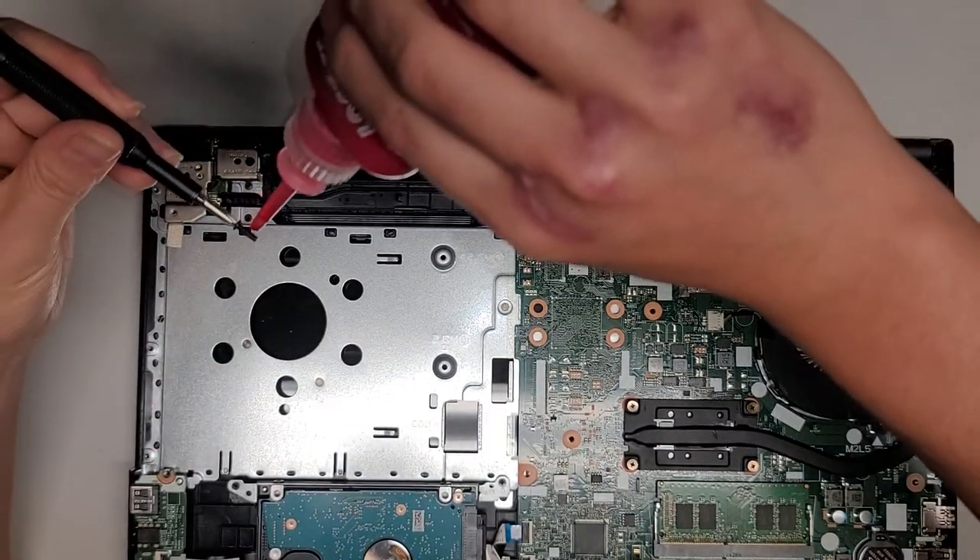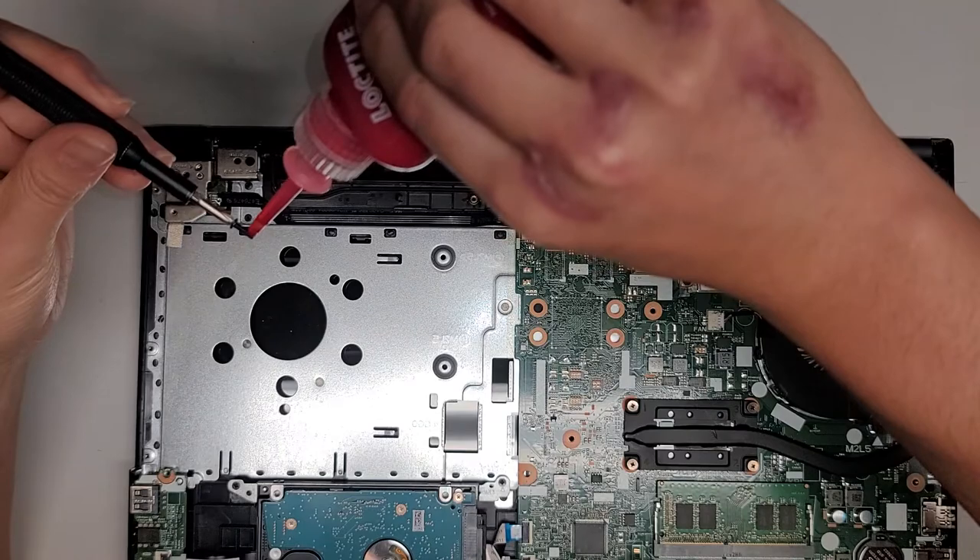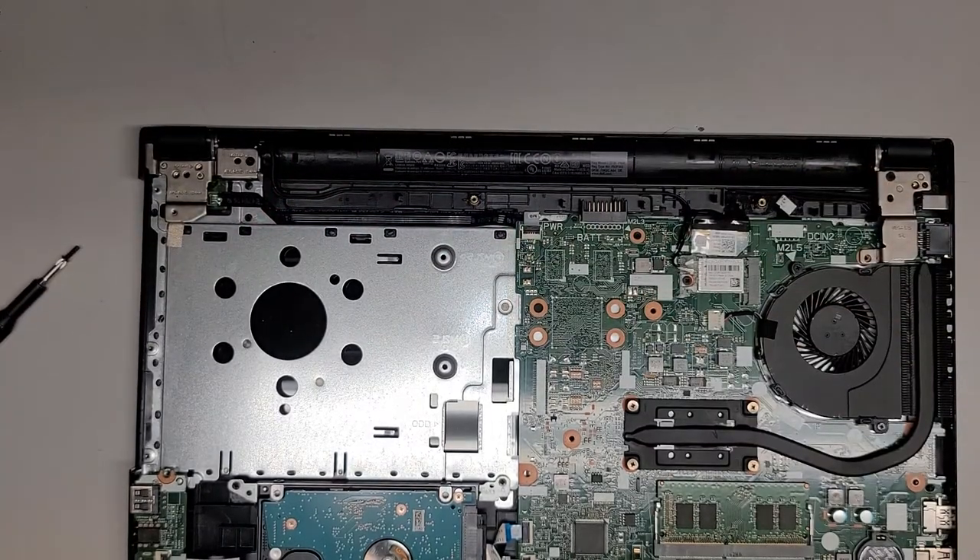I actually will put some red threadlocker on there so that the screws don't come loose. My threadlocker is somewhat clogged, so let me clean that open.